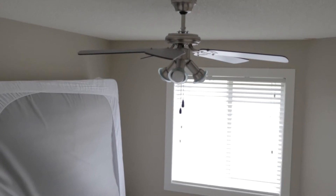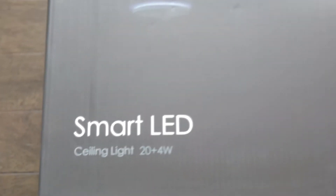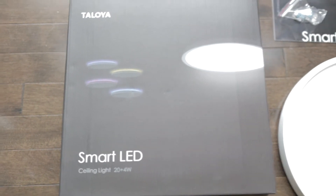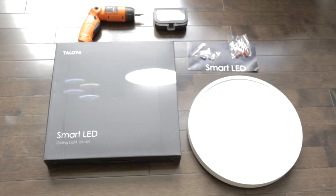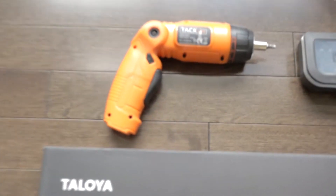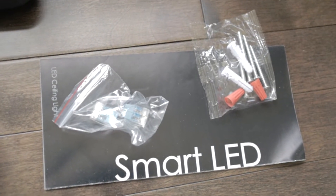There actually used to be a ceiling fan here, so those are a little bit harder to wire, but today I'm going to show you how to do it. We're working with the smart LED ceiling light by Taloya, purchased on Amazon — it's a flat pancake style light. I'll leave a link in the description below. For tools you'll need a screwdriver, some screw heads, some mounting hardware, and cable connectors.